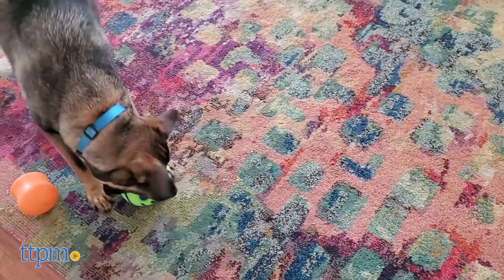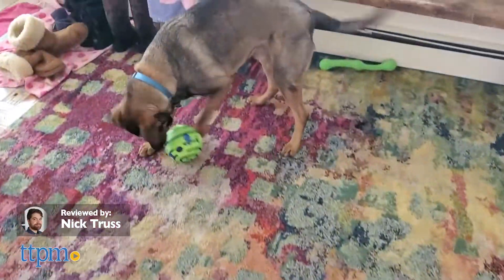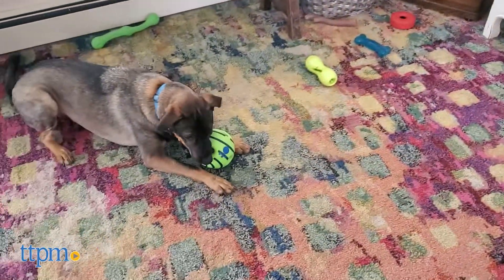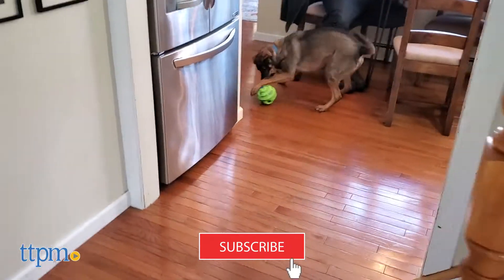Squeaky ball not doing the trick anymore? Stay tuned, because we may have another option for your pup. Today we're looking at the Wobble Wag Giggle Ball dog toy. Before we take a gander, be sure to subscribe to TTPM Pets and click the bell icon to be alerted to all our new pet reviews.